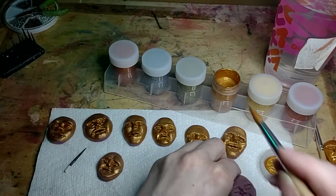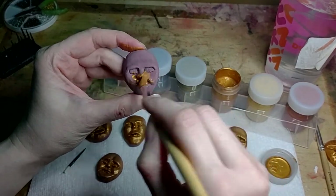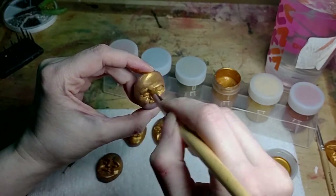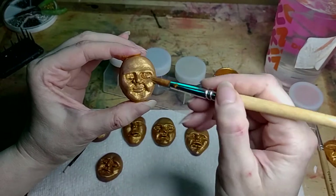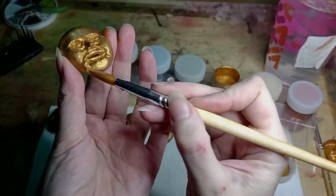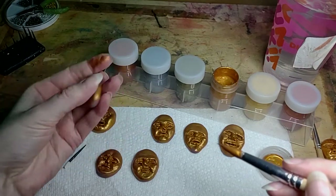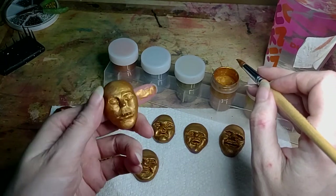Alright, one more for the first layer. Sometimes these faces accidentally start to look like people I know, and I don't mean for it to happen. Sometimes I keep that face — I could change it but I don't really want to. I feel like people could get offended about it. So that was the first layer. You can kind of see how the second layer gives it that more solid kind of look.